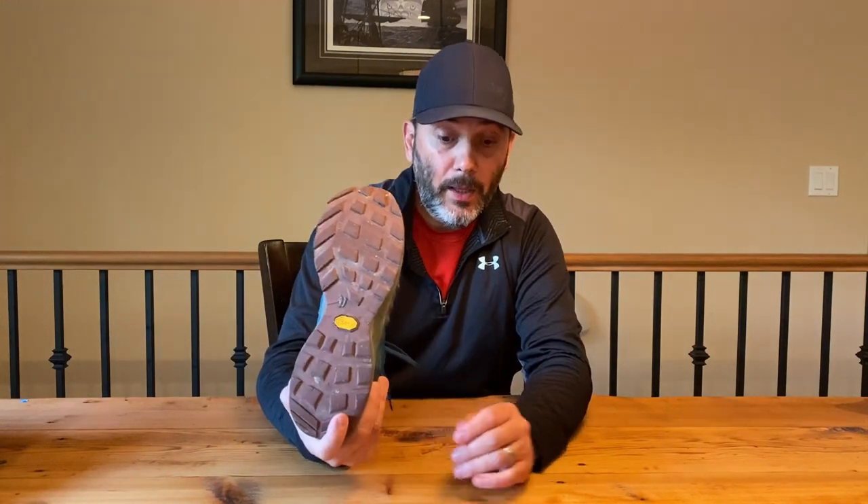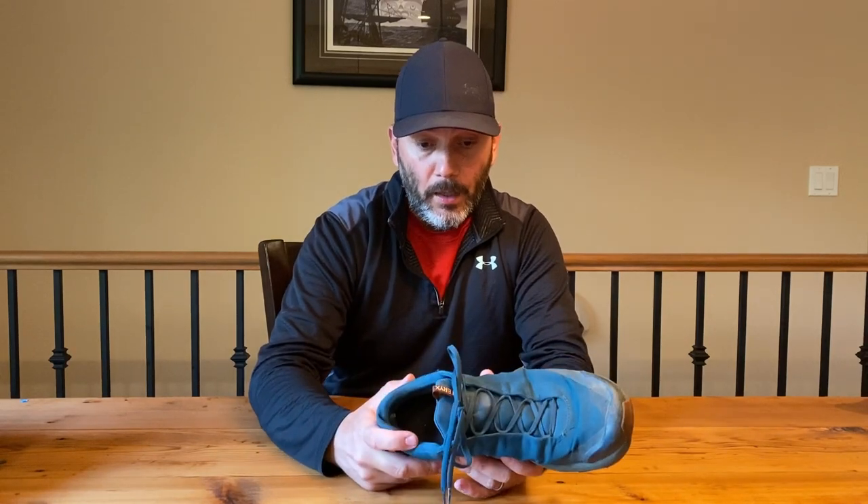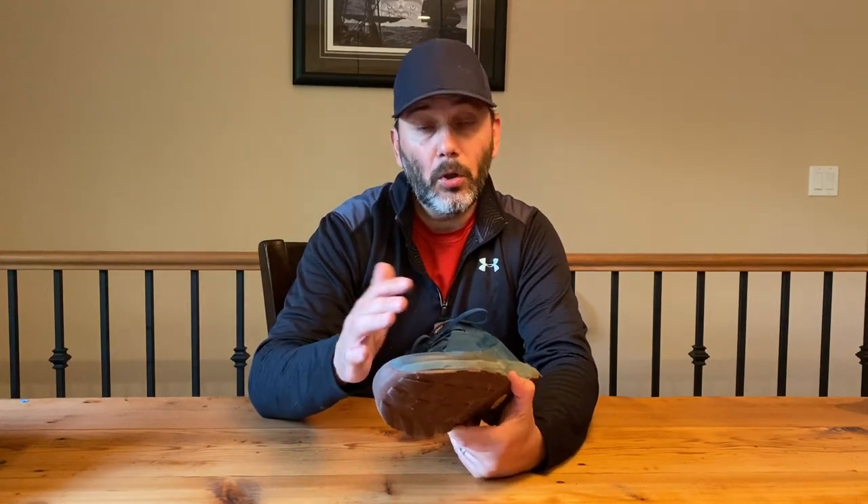I just took them out last weekend for a 33-kilometer section hike and they performed really well. At this point I haven't re-DWR'd them, which means the face fabric being Gore-Tex is starting to soak more moisture, so I do start to feel my feet getting a bit more wet. But that's after an 11-month period without any treatment — I'd never had my feet wet in them before that.